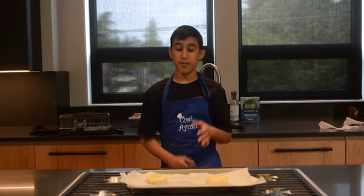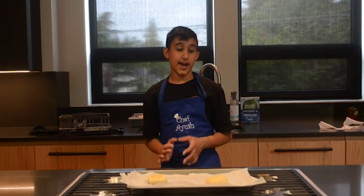Our bannock came out of the oven. We cooled it down for 20 minutes, and you should add honey to it as there's no sugar added into the recipe.